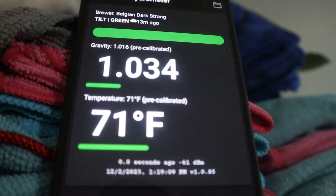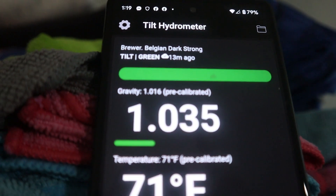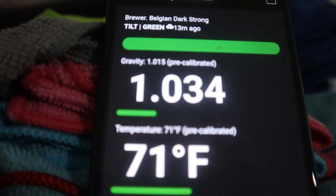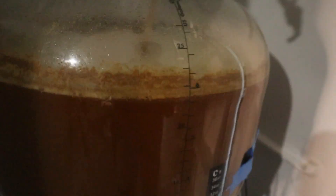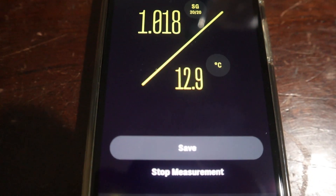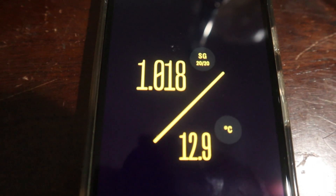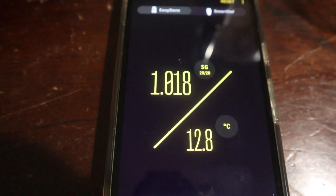Now if you look at the Tilt closely, the Tilt says 1.034 — that's obviously not correct. The uncalibrated, pre-calibrated gravity says 1.016. So the Tilt is obviously out of calibration. Looking in the fermenter itself, when I pulled the sample it looked like there was no activity, but it looks like there's still a little bit of movement. So I'm going to continue to let it ferment and see how low we can get it. Just in the time we've been talking, the fermenter has actually gone down to 1.018, which I believe is exactly where we want to be.